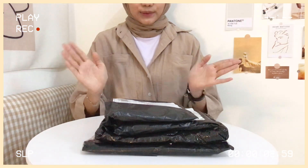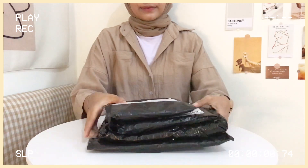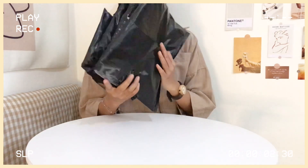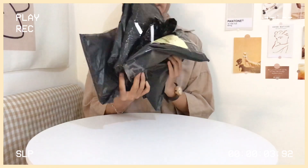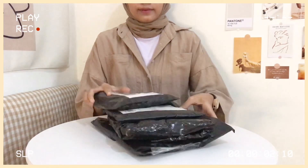Hello everyone, welcome back to my YouTube channel. In this video, I want to make a Shopee haul of aesthetic tote bags. Here I already have a few bags, and there are also a few bags that I've opened. So let's go to the video.